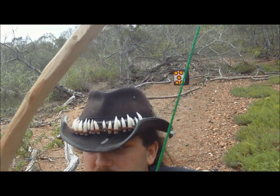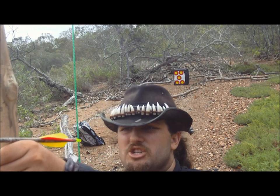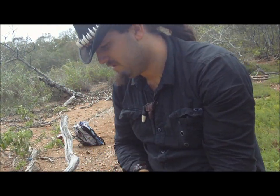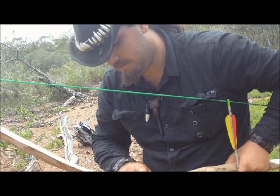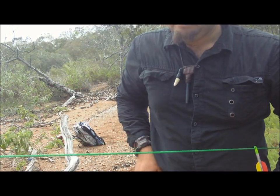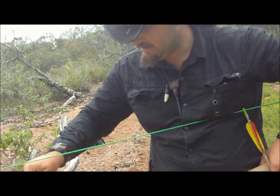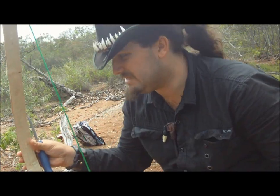It's actually surprisingly accurate now that I'm using my hand as the shelf and feeding the arrow in on the right side. But I might take my knife and quickly try to thin that out and take a little bit of strain off. Wish me luck — maybe I can save it.